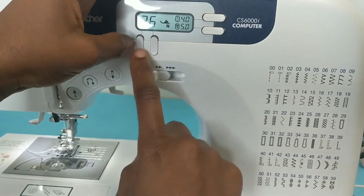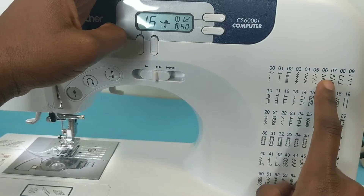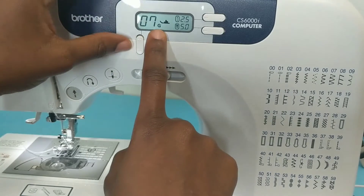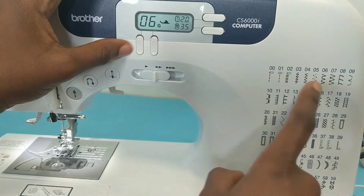There are several stitches that work with the different feet. I'm going to be using six and seven today because those are the two that I use most often for doing my overlocking overcasting stitch.